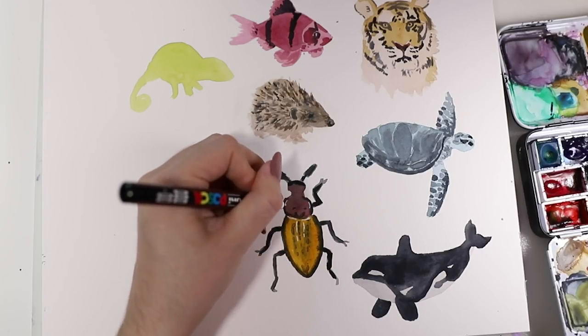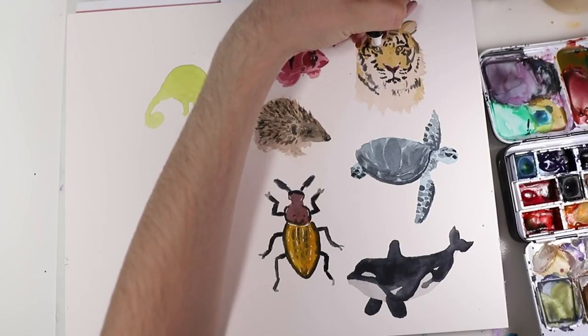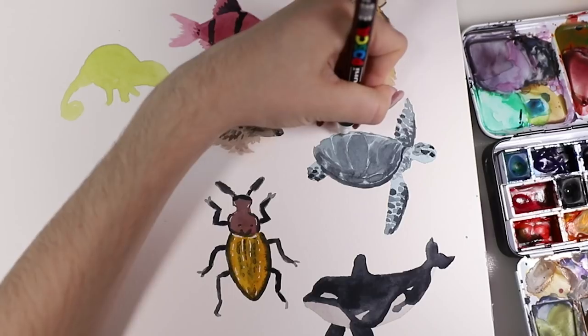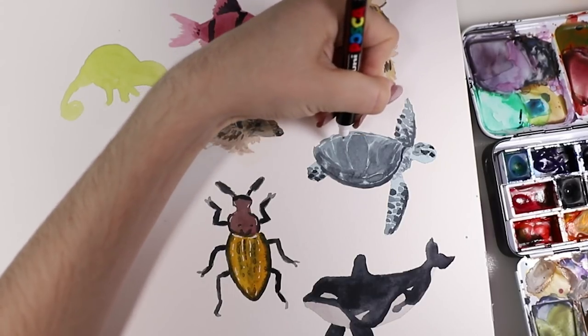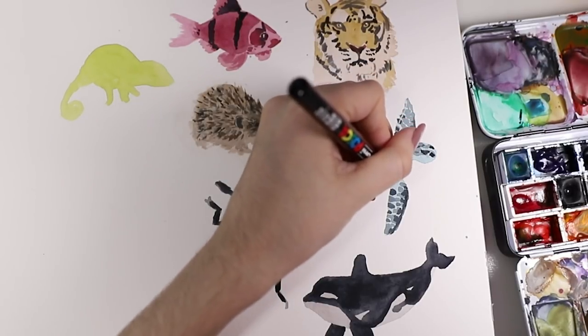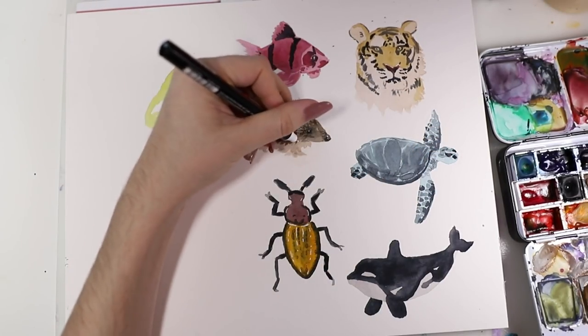Then with a white Posca pen I added in some highlights and details to all the animals — some highlights to the eyes and some details here and there. Just with the whale I didn't add any there — the whale was perfect with just two layers, and I really love that one.